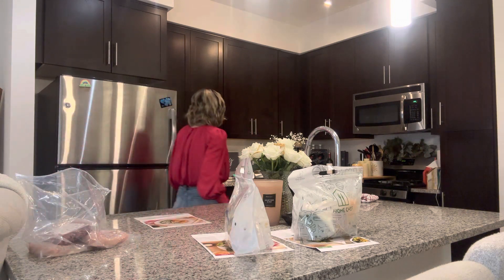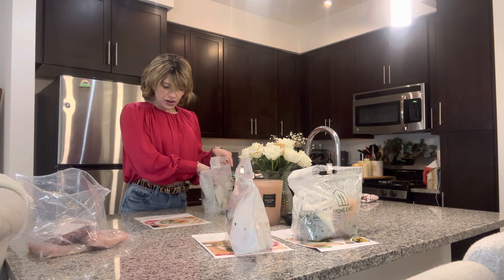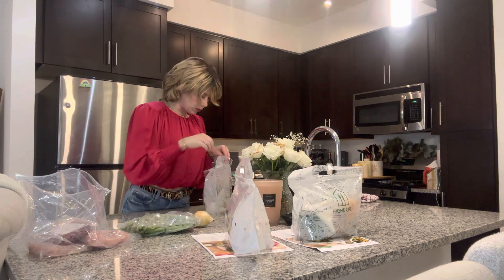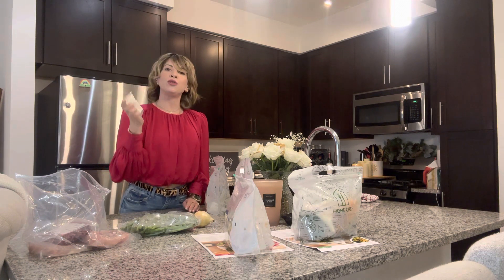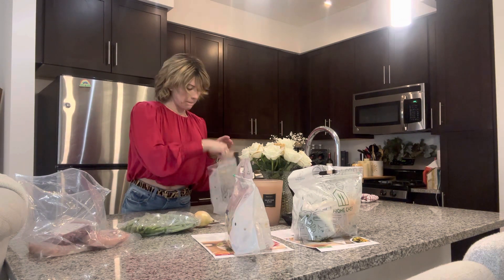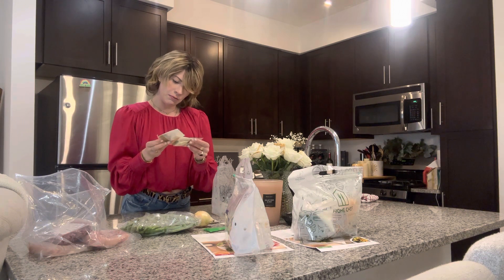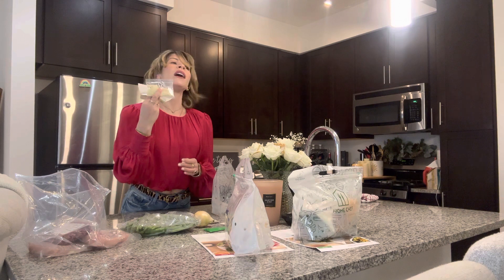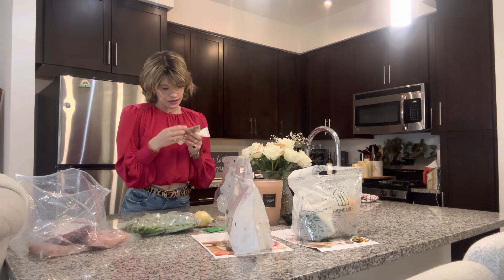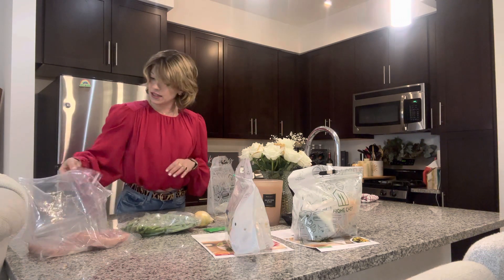Last one is the Gravy Smothered Pork Meatballs — I got the beef instead, which was cool, and you can substitute chicken too. It comes with green beans, which look great, a whole onion, flour — I'm going to substitute keto flour — buttermilk dill, chicken demi-glaze concentrate, a bunch of seasonings, mushroom seasonings, and panko breadcrumbs — I'll also substitute keto breadcrumbs for those.